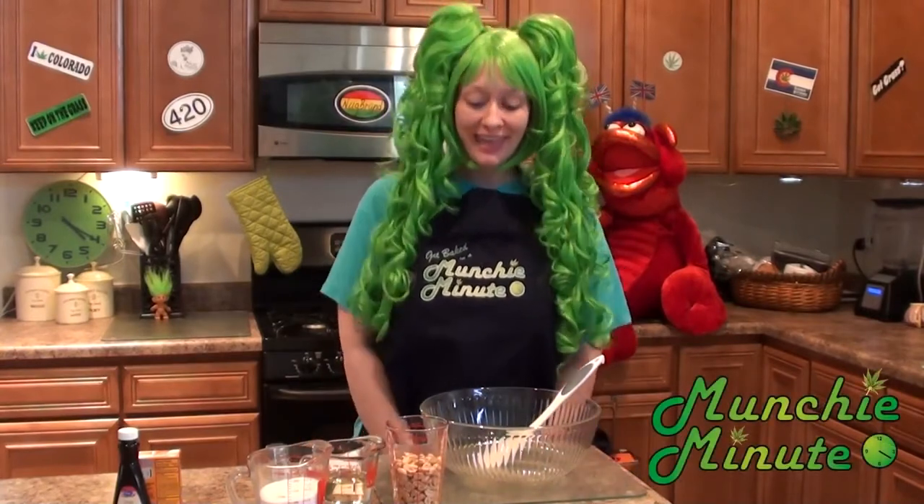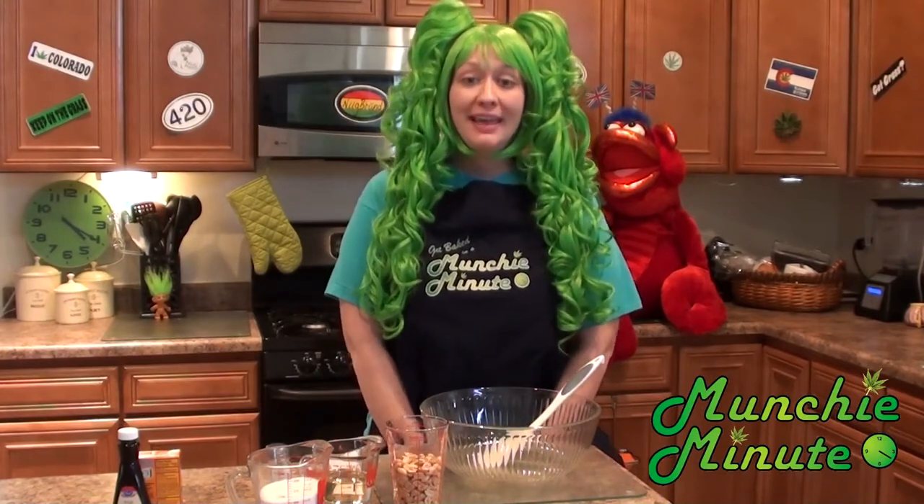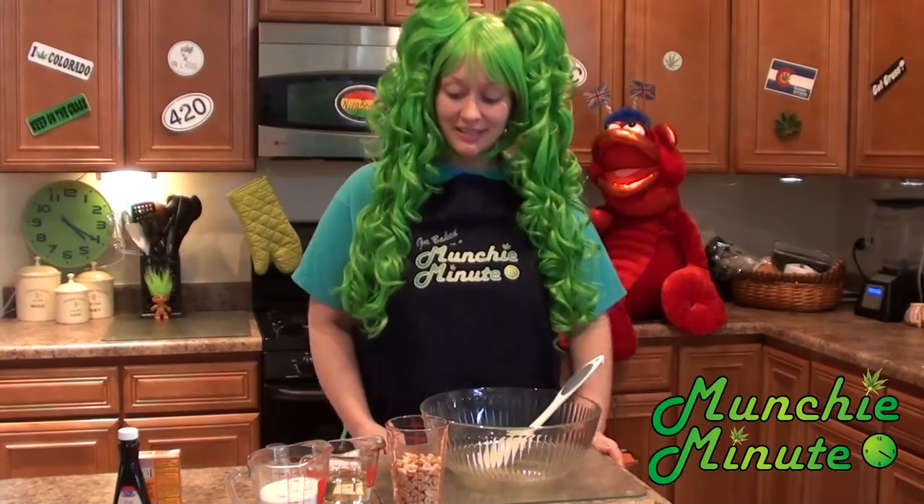Hello munchie people, and today we are making microwave peanut brittle. This was sent in by Brianne. Thank you Brianne! So excited. Alright, let's get started.